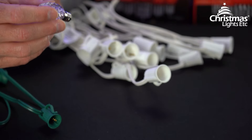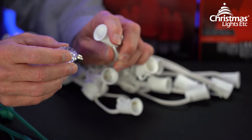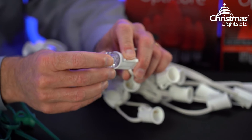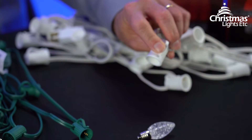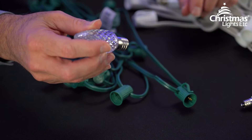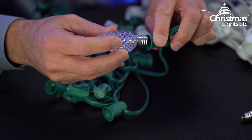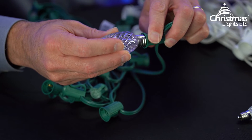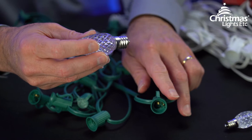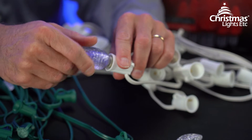If you try to put C7 bulbs with E12 bases into C9 stringer with E17 sockets, they won't work. Conversely, if you try to put C9 bulbs with E17 bases into C7 stringer with E12 sockets, that won't work either. The stringer's socket size and the bulb's base size have to match.